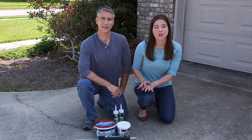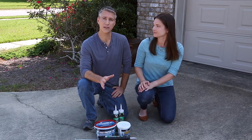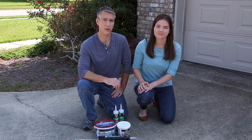Moisture and temperature extremes can make your concrete surfaces crack, crumble and break. Fortunately, you can make simple concrete repairs to your driveway, sidewalk, patio, foundation and steps to restore their look.